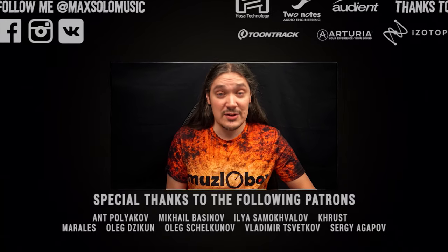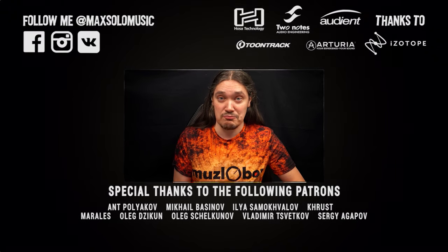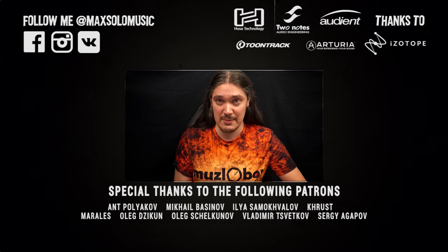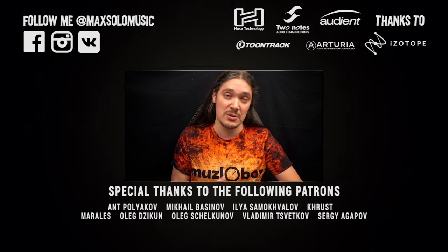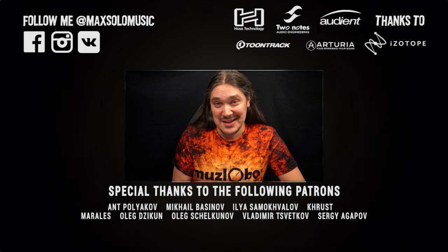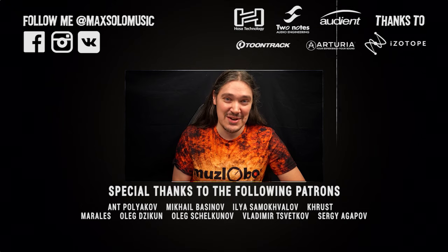I hope this video answered your questions. At the same time, if you know other ways — maybe better ways — to get rid of mechanical noise, let me know in the comments below. You've made it to the end of this video, and I'm very happy about that. It would be really great to hear back from you in the comments, not necessarily about the topic of the video, just to say hi for example. If you like what I do here and want to support me, there's Patreon — I'll give you a link in the description below. Subscribe or don't subscribe, whatever you feel like. That's it for now, and I'll see you in the next video someday soon.